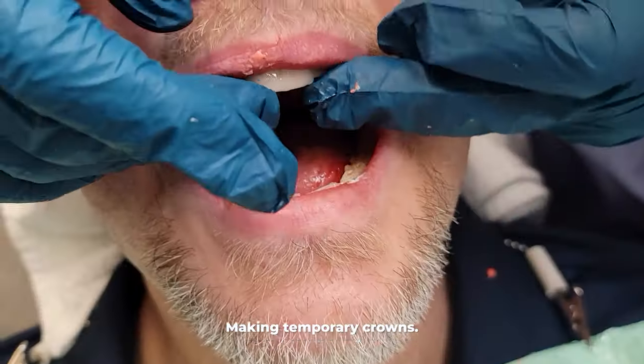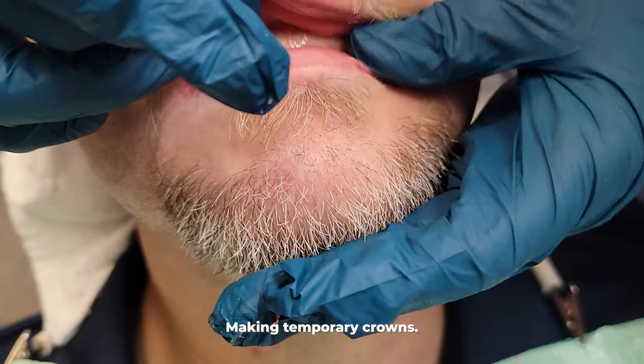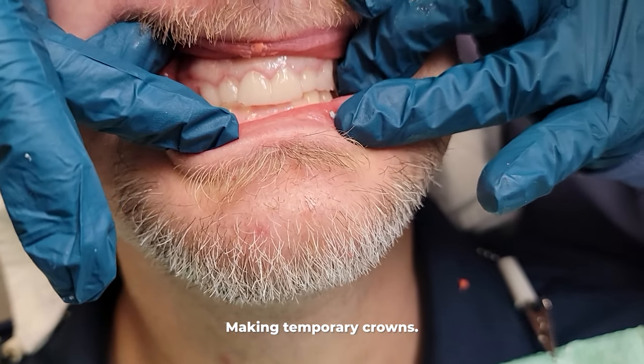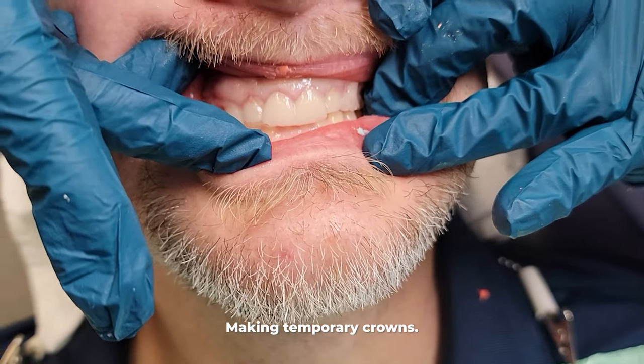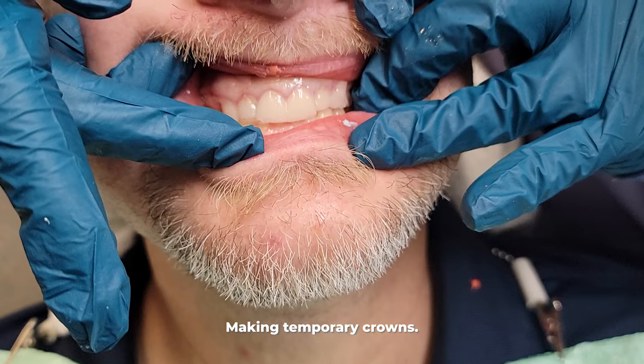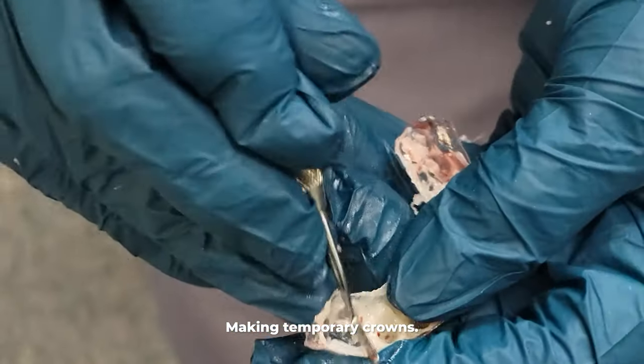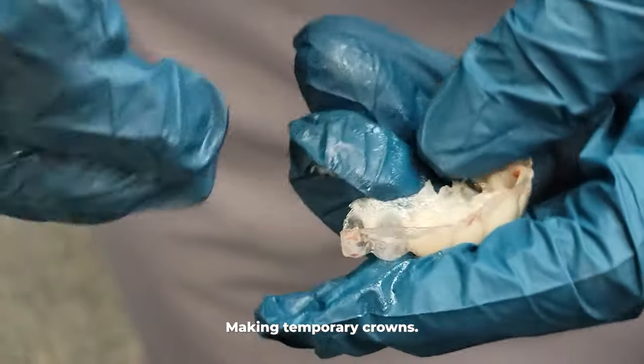The temporary crowns won't be cosmetic until we get the final crowns back. We do this by filling that plastic template with a material that will fill the negative space between the plastic template and the prepped stump of a tooth, and eventually that material will harden in the template while over the patient's filed-down teeth.